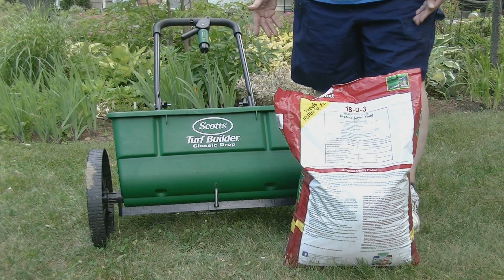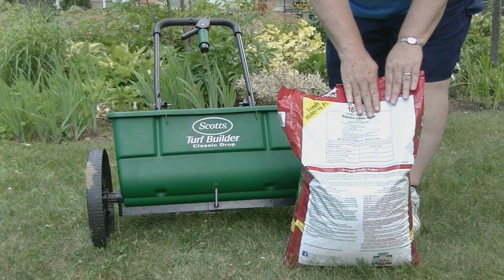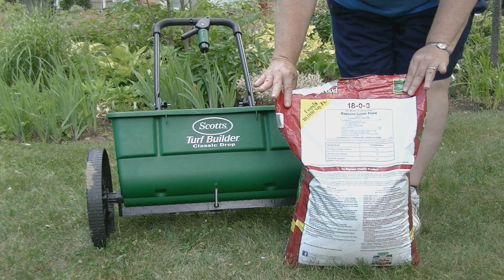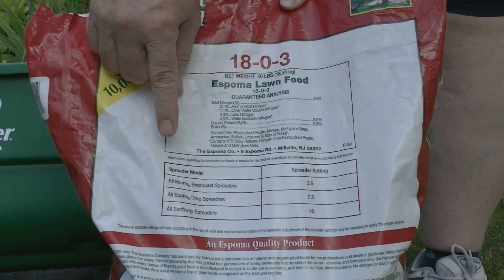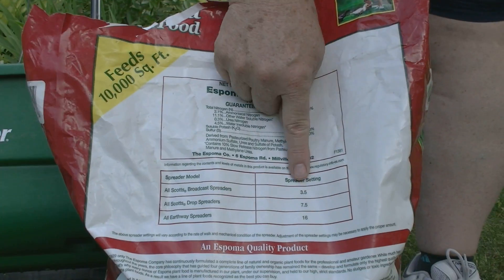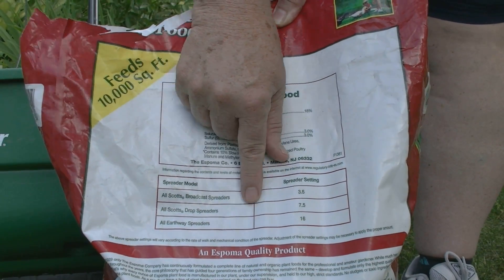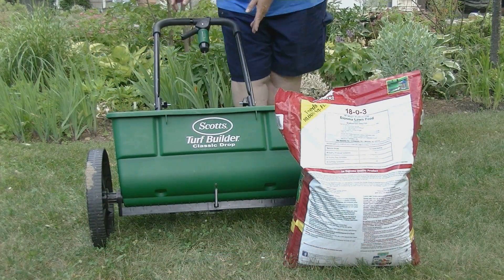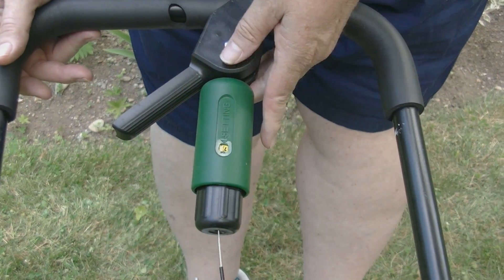The easiest way to calibrate your fertilizer spreader is to choose a spreader and a bag that match. Here we have a Scotts drop spreader. On every fertilizer bag you're going to find a little chart that lists spreader brands and names, and it also tells you what spreader setting to use. So for all Scotts drop spreaders, we know that we want to set our spreader at 7.5. This one is just a little bit low right now, so we're going to put it up until it reaches 7.5.